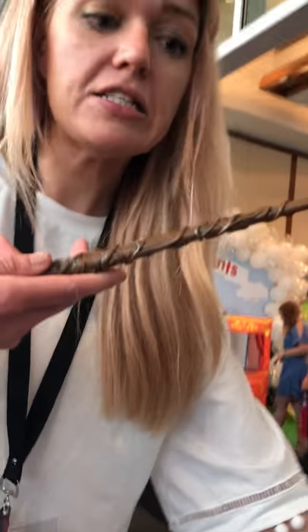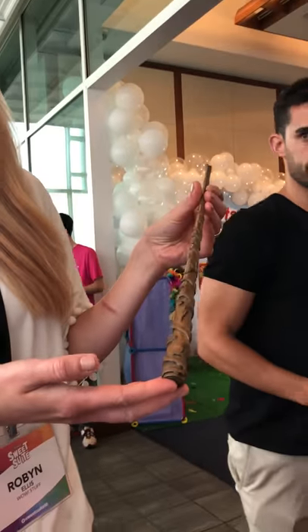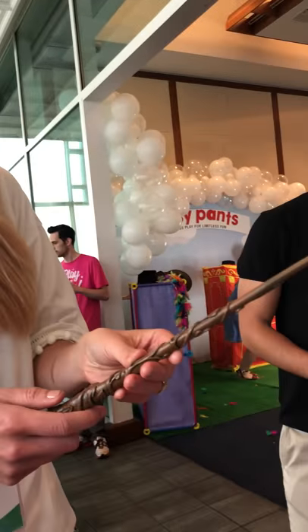They're made of resin so they're heavier than normal ones. They're also complete replicas from the film, so they're really lifelike — great for cosplay, great for roleplay.